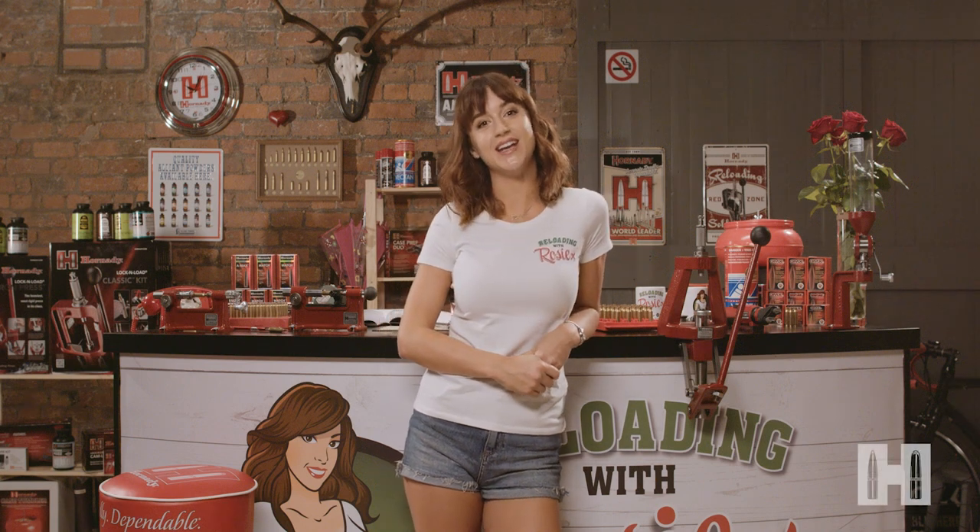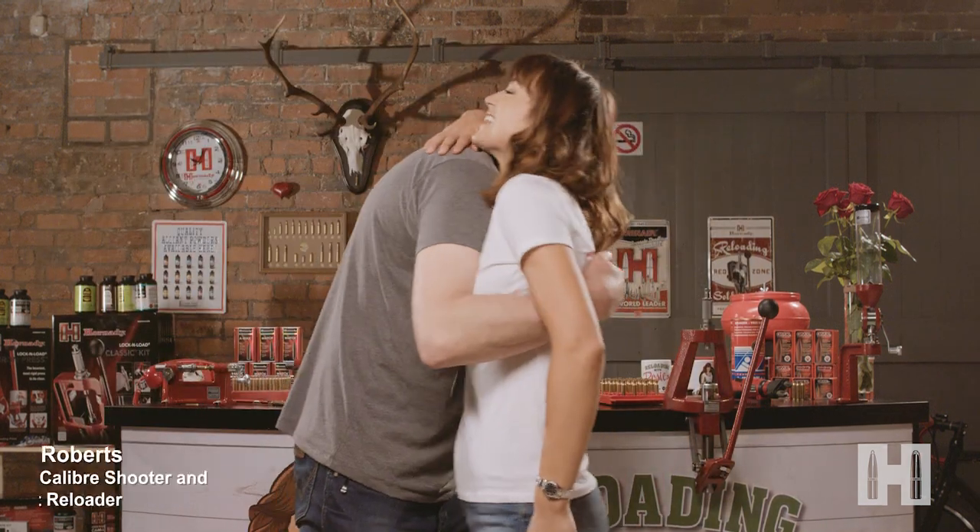We're almost at the end of my reloading journey and I hope you've enjoyed the ride as much as I have. There's so much to learn about this fascinating hobby and this week I've got my friend Mike Roberts who will hopefully be able to answer the last of my questions. Hi Mike. So glad you stopped by.